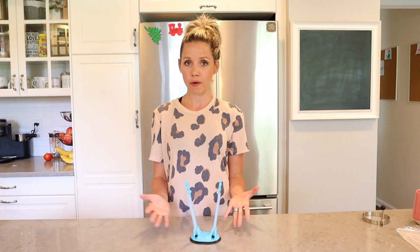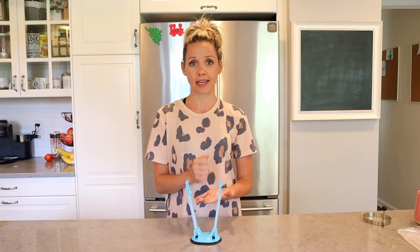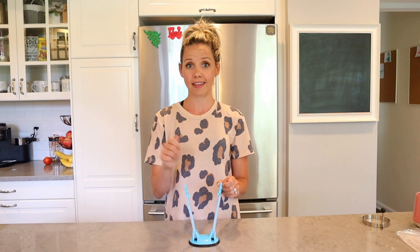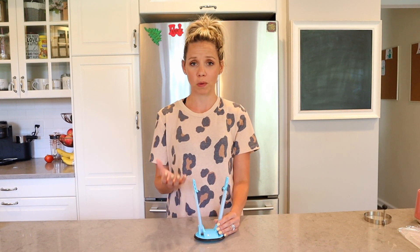Another thing this bag holder can be used for — which I haven't tried yet but will since Ella's first birthday party is coming up — is filling piping bags with icing. You just put your icing bag in here and scoop the icing in, which would make life so much easier. I'm always getting icing all over myself and the kitchen otherwise.